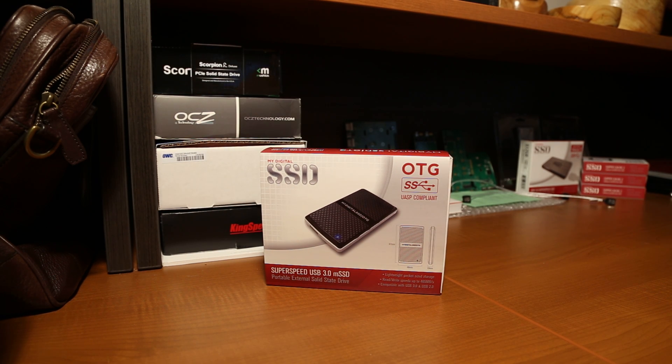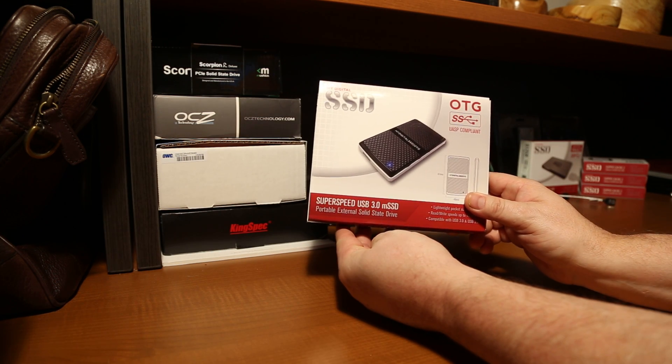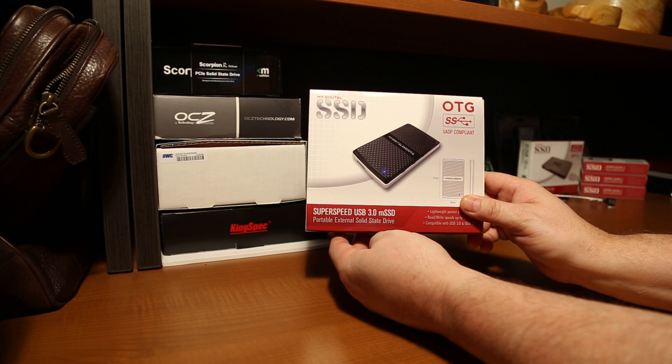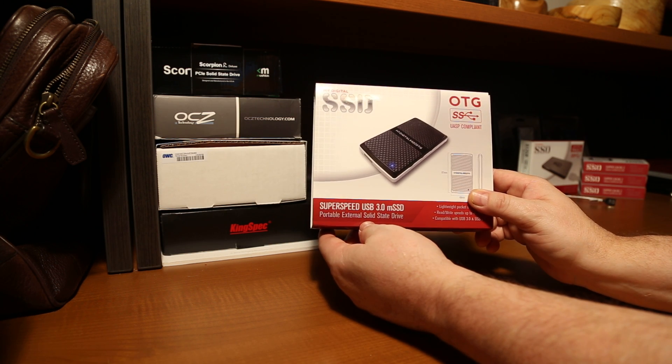To go along with our report, I wanted to show you just how small the My Digital SSD OTG portable external solid-state drive really was.